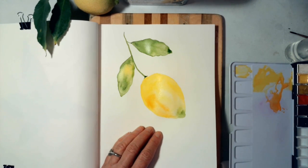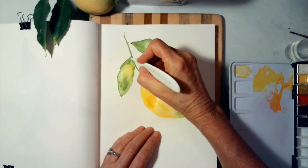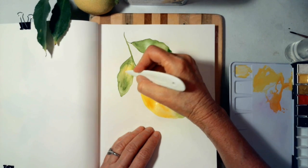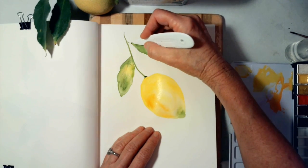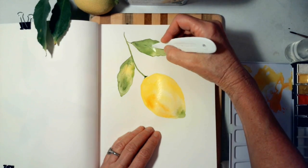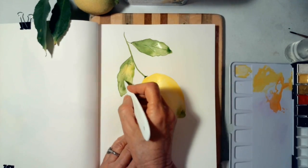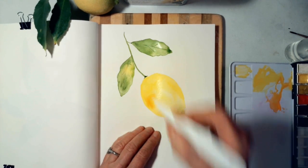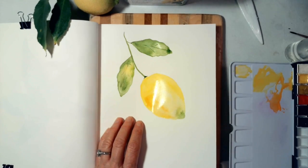As my leaf is starting to dry, I'm going to use a sharp tool to create some veins. I'm not going to add a lot — it's just a suggestion. If it dries too soon it won't work, but I think that was fine. I was able to get a few in there.